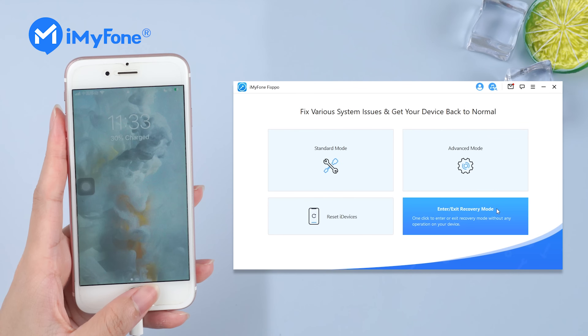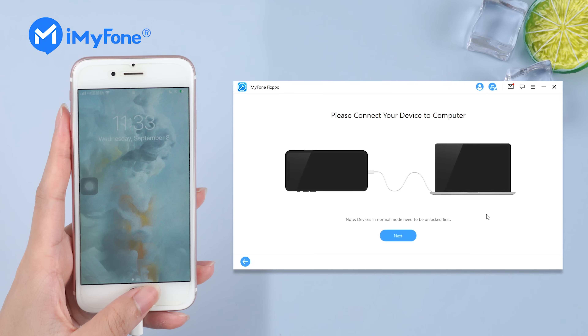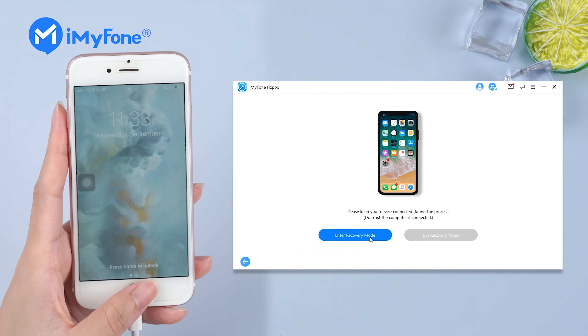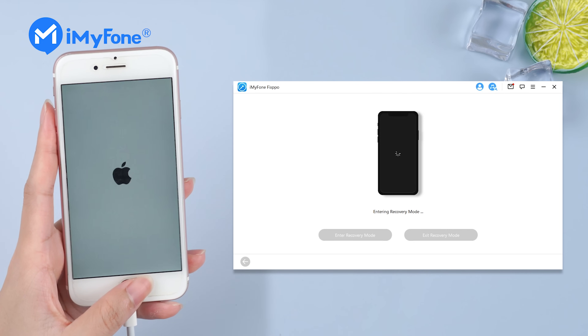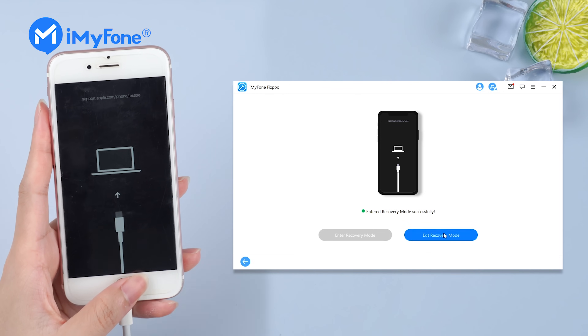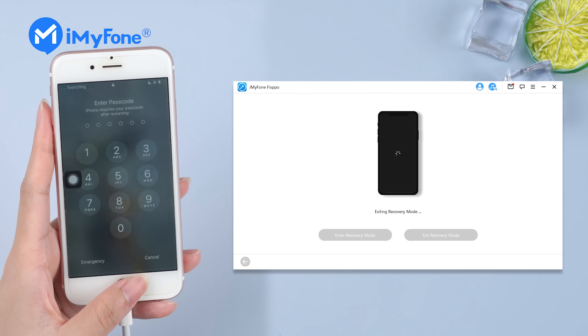Choose one click to enter or exit recovery mode. Hit next if you already have your iPhone connected to the computer. Choose enter recovery mode, and in a few seconds your iPhone will be in recovery mode. And if you need to exit recovery mode, just click exit recovery mode — your phone will be back to normal in a blink.